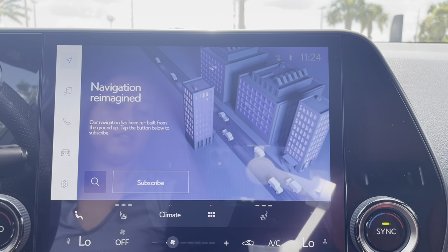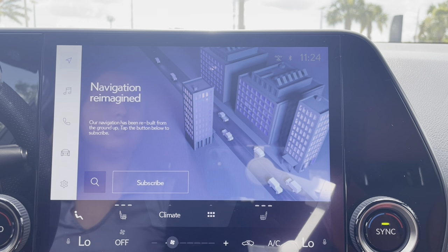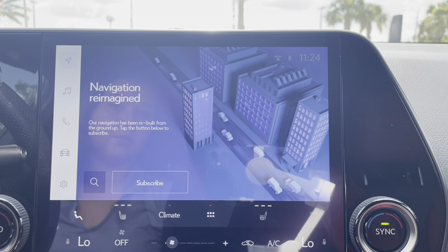Hello, my name is Marissa. I'm one of the technology specialists here at Lexus of Orange Park, and today I'm going to show you where to go to find your tire pressure in the Lexus interface vehicles.